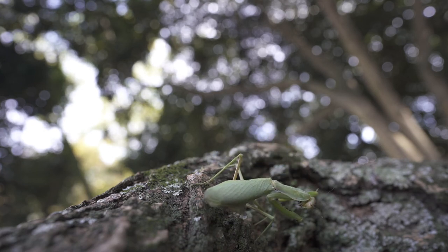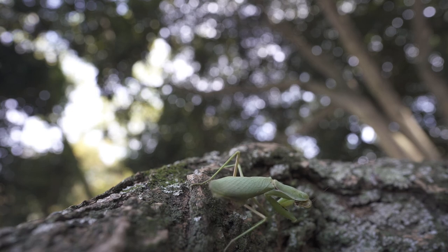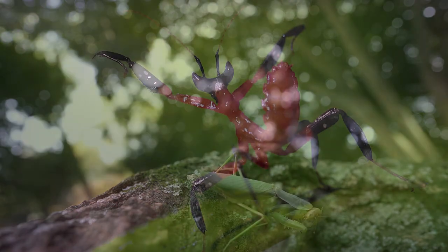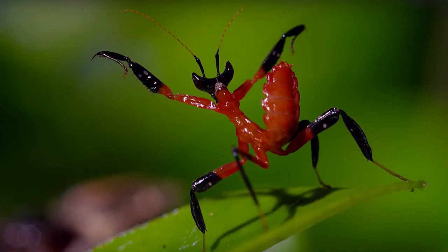Mantises are hard to see when they walk along the stem of a plant. Very often, they are the same colour as the plant. So if you see something like a leaf or twig moving, it may be a Praying Mantis.